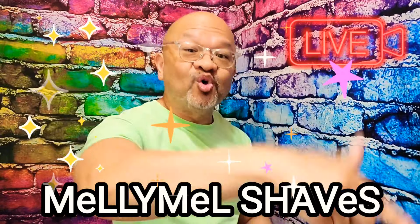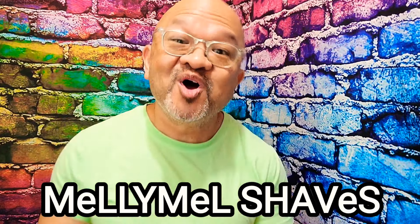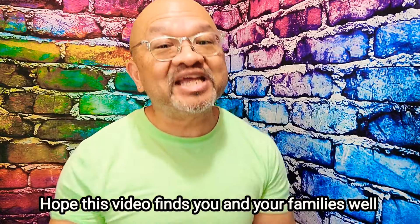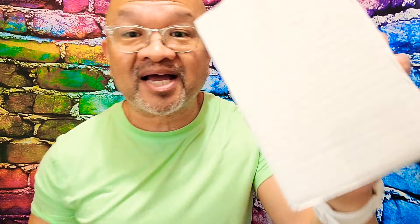Reporting live from beautiful Northwest Florida — that's Pensacola, Florida if you do not know. Welcome to my channel, Milly Shaves. If you guys like traditional wet shaving, men's fragrances, and giveaways, hey, you might want to subscribe to my channel. This episode is going to be a live unboxing on a new shaving brush. I cannot wait — stay tuned!